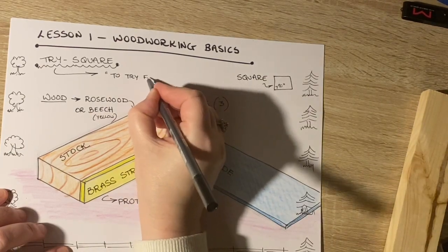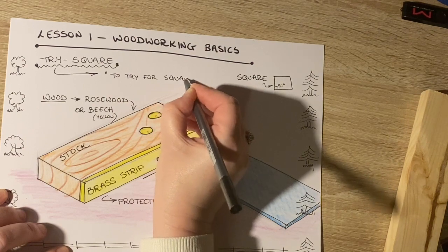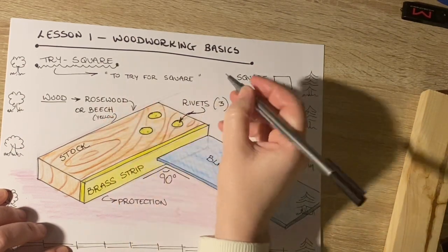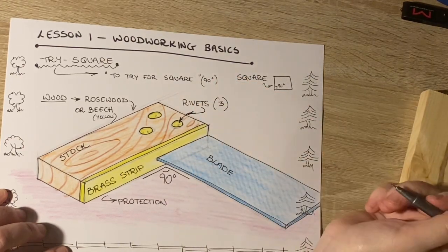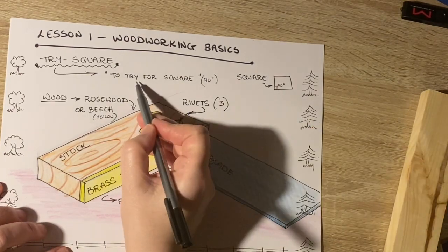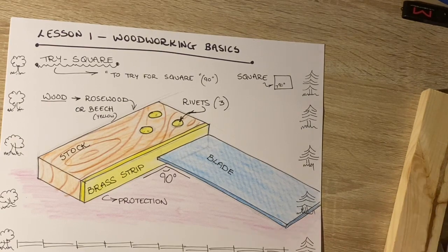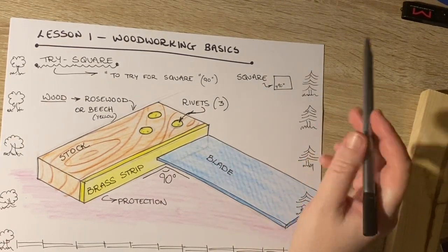To try for square — which really means to try for 90 degrees. It's T-R-Y, not T-R-I. Some people think the try square is spelled T-R-I and it's not. So: to try for square, 90 degrees — square is 90 degrees. The blade is usually stainless steel.